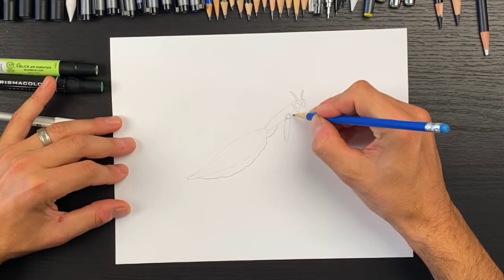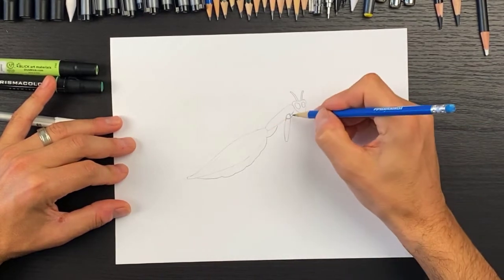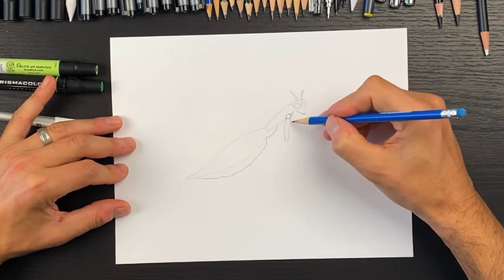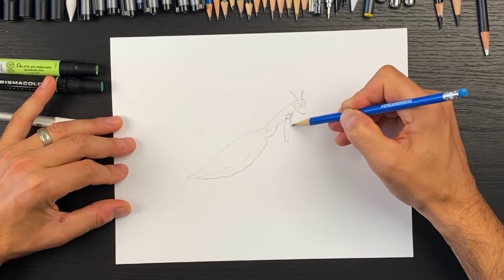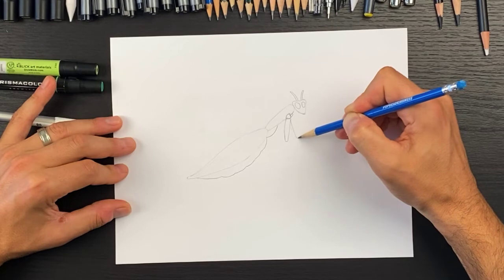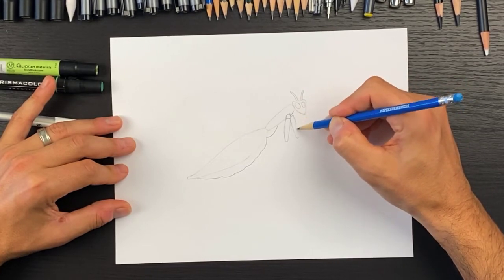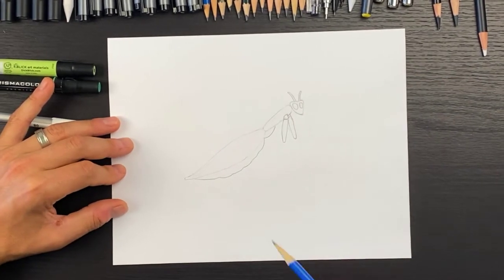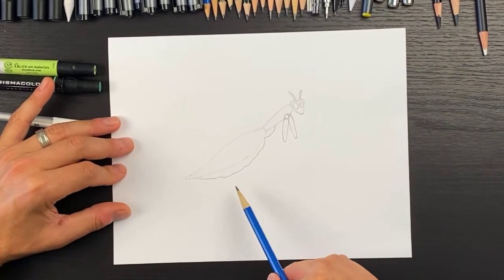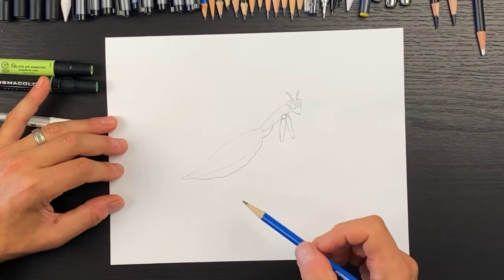Now let's draw the other arm on the back side. This shape is on the back so we're not going to see all of it, just a little portion. This arm is going to be right about here, pointing kind of to the right a little bit, then we'll connect it like that.